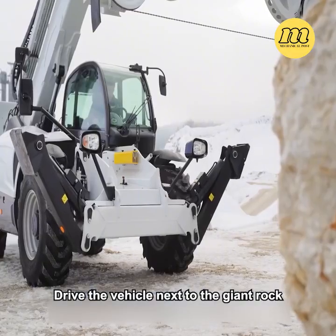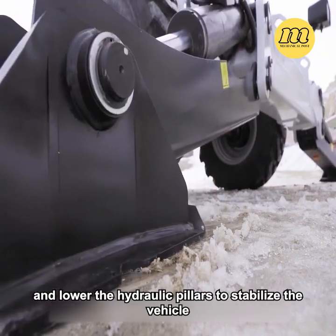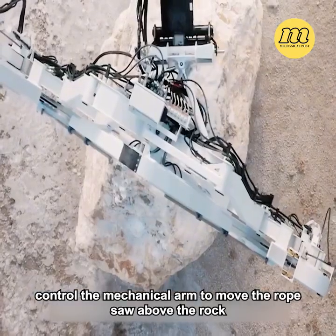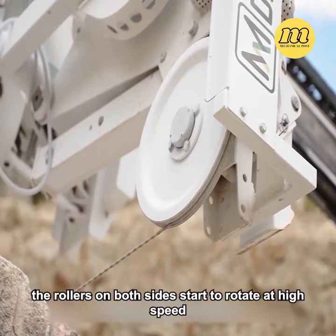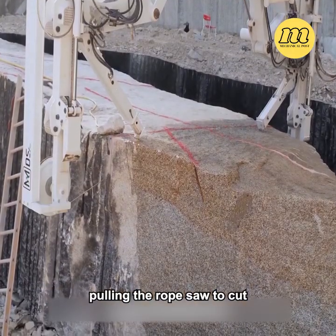Drive the vehicle next to the giant rock and lower the hydraulic pillars to stabilize the vehicle. Then, control the mechanical arm to move the rope saw above the rock. Driven by the device, the rope saw continuously approaches the rock, while the rollers on both sides start to rotate at high speed,